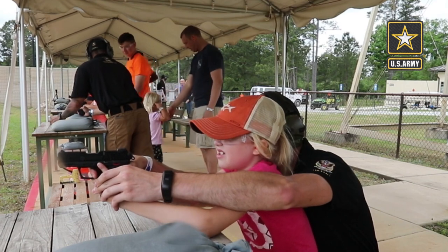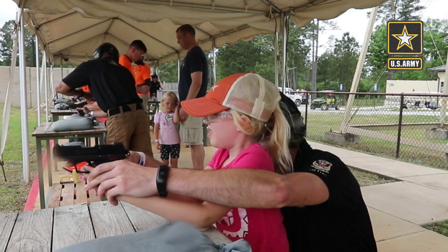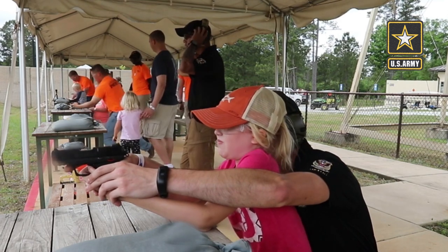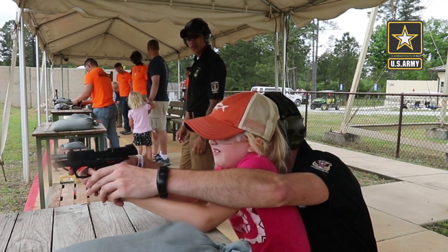Say thank you. You want to try it again? All right, it's a little bit softer on this next one. There you go! Keep going. Make sure you line it up. One more. There you go.